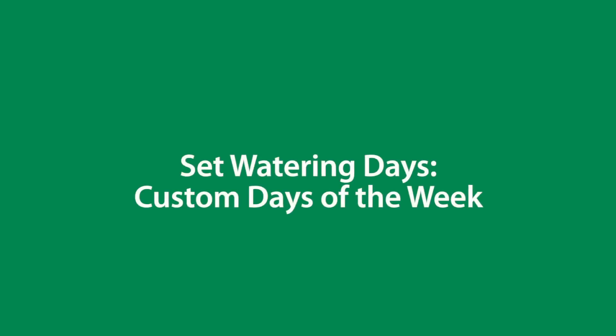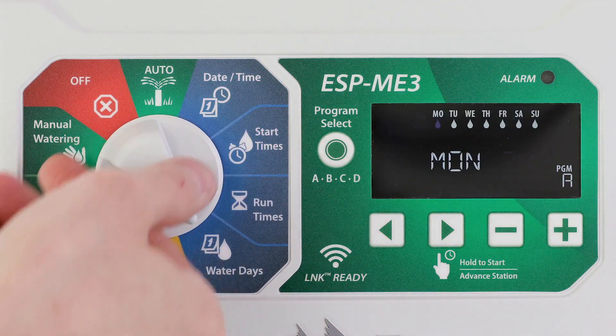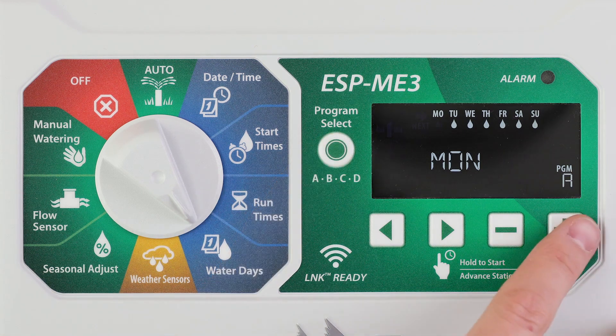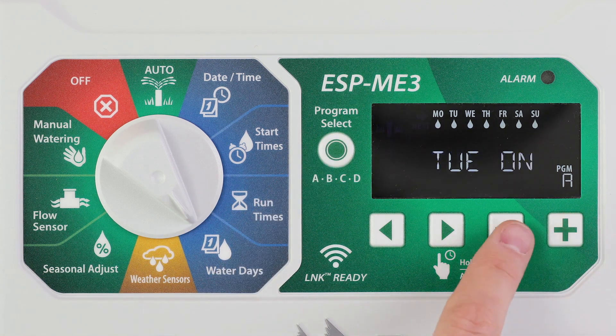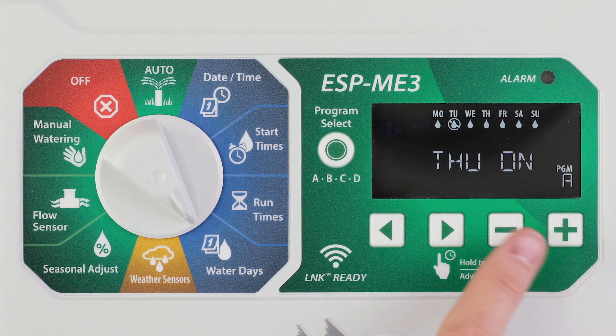Set watering to occur on specific days of the week. Turn the dial to water days. Press program select to choose the desired program. Press the minus or plus buttons to set the selected day as either on or off and to automatically move to the next day.